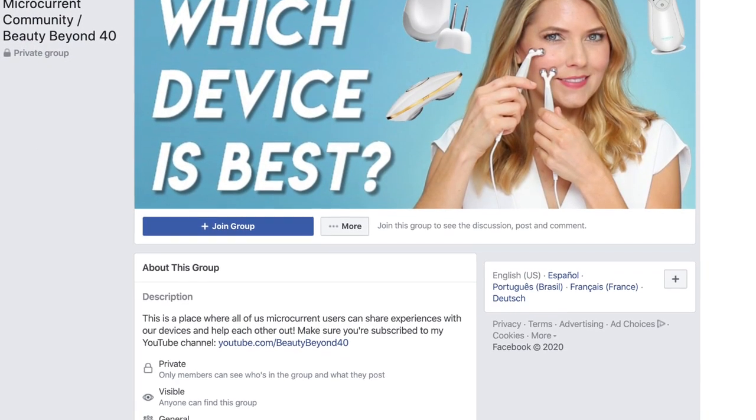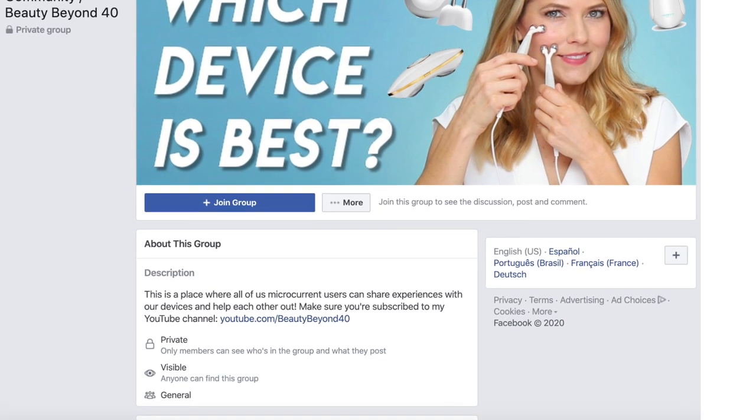I also have a private Facebook community all about microcurrent and other devices, and I have an Instagram page where I upload a lot of content that I don't post here on YouTube, so I would love it if you could follow me there as well. Today's video is all about the NEWA radio frequency device.